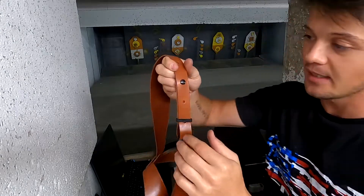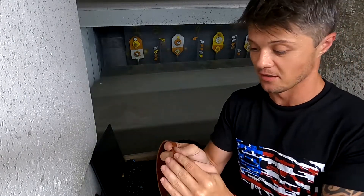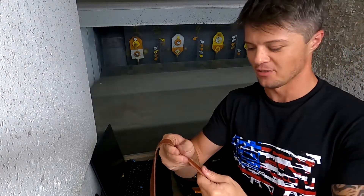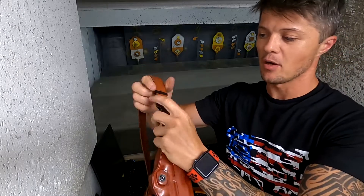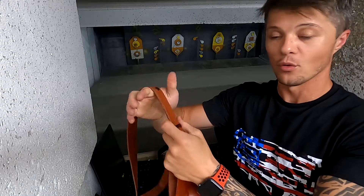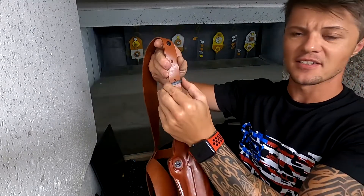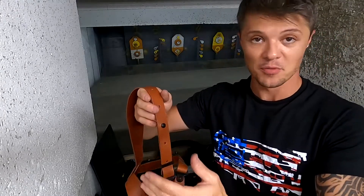A few specific things I wanted to mention about this particular shoulder holster: the adjustment is done with Chicago style screws, which is very nice and obviously made out of metal, which adds to the sturdiness and peace of mind. You also have polymer plastic hardware here — very tough and heavy duty — to hold all the straps in place.